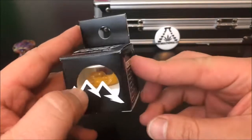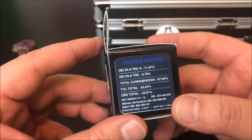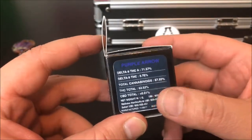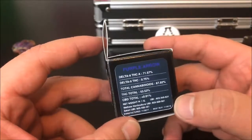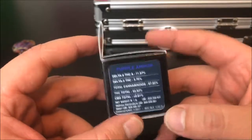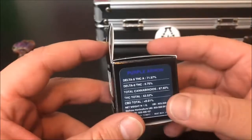Let's hop right into the numbers. THCA comes in at 71.56%, Delta-9 at 0.75%, and total THC comes in at 63.52%. If you don't understand why there's three different numbers for THC, there is going to be a video linked at the bottom that goes over the formula to figure that out.